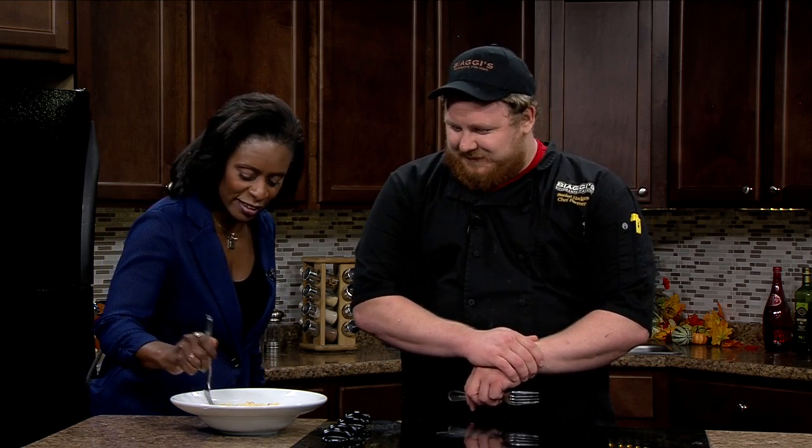Chef Stephen Hodges is here while I dig in for a little taste. Please remind everybody how you put it together. We took peas, caramelized onions, pancetta, a little bit of chicken, chicken stock, roast red peppers, Alfredo, Parmesan, Asiago, and then bowtie pasta.